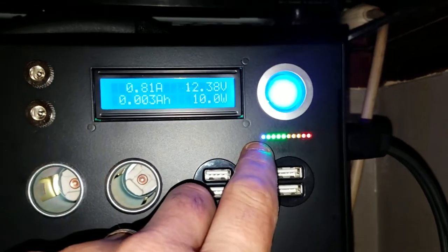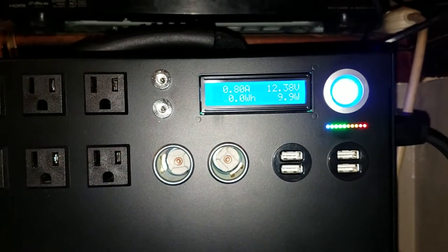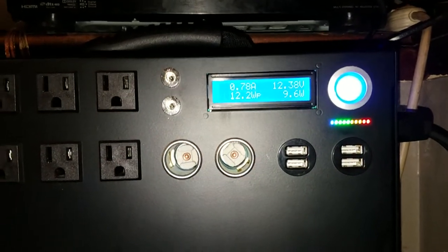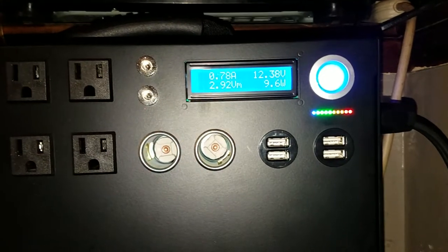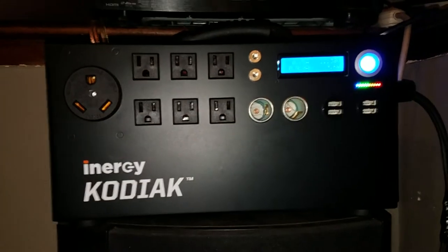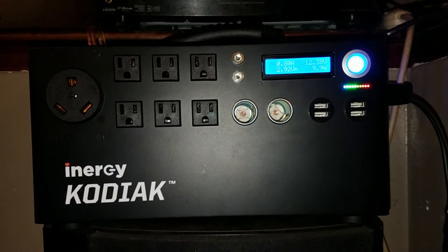That little blue light — it took almost an hour and a half of running before it lit up. I ran this 55-inch Sony Ultra HD TV for about six and a half hours, and I had one green light left, down to about 11.7 volts. I probably could have run it for the whole entire day.